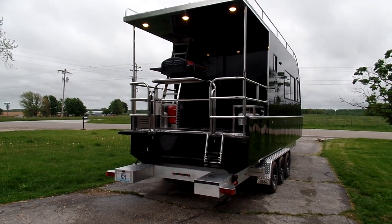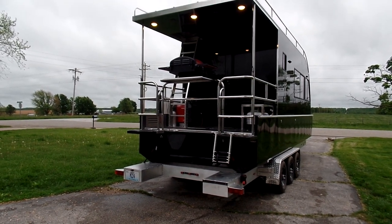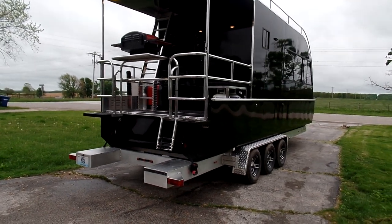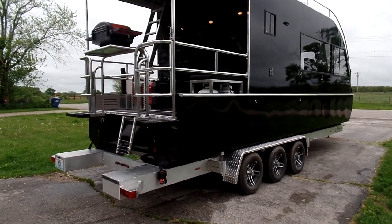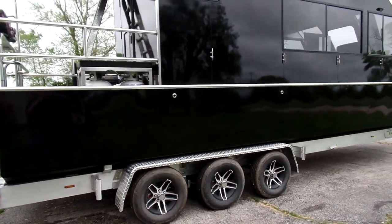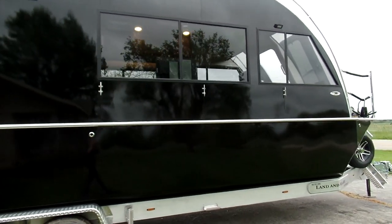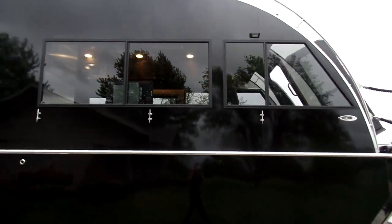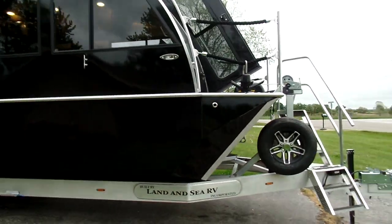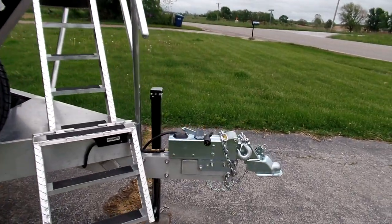We've got our 26-foot Land and Sea RV Driftwood Edition here, ready and waiting for customer's choice in outboard motors. Marine-grade 5052 all-welded aluminum hull. Triple-axle all-wheel disc brakes trailer. We've got all the navigation lights, all-around light, dock cleats. All these windows have screens and slide open. Spare tire. Surge brake coupler.